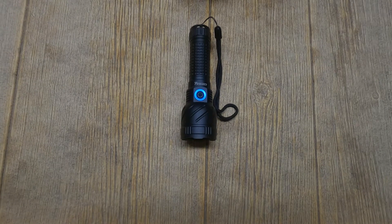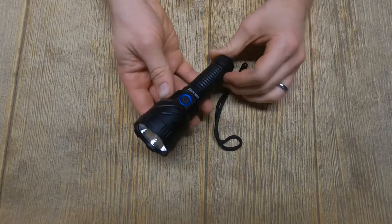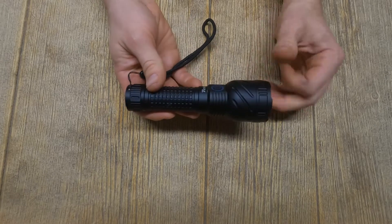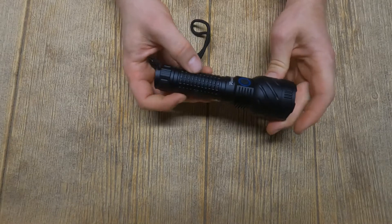Knives Sports Adventures, we're doing another light today. This is a Convoy M21E flashlight. I've done some reviews recently of lights I haven't liked as much — this is a review of a light that I really, really do like.